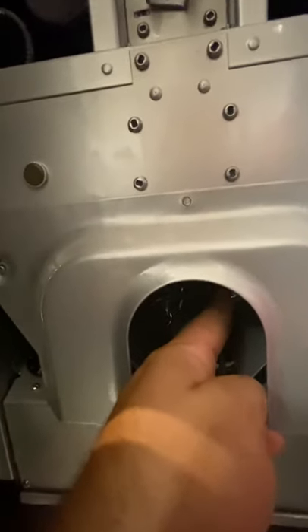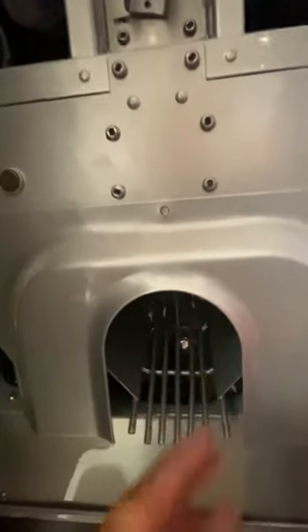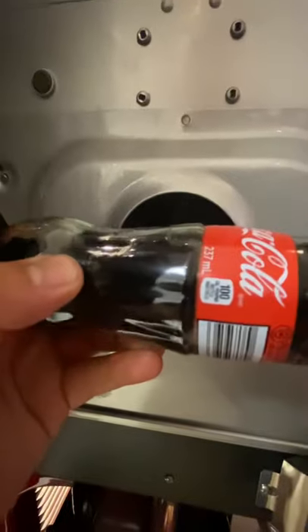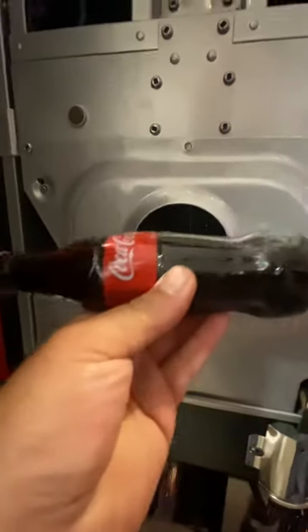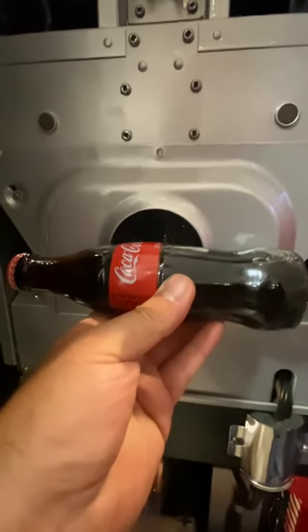When the bottle comes out of this side, the flap moves this way, and when it comes out of the other side, it moves the other way. The reason we have that flap is so the bottle doesn't go sideways and jam up — it keeps the bottle coming out straight. If the flap wasn't there, the bottle would have a tendency to go sideways and jam up in there.